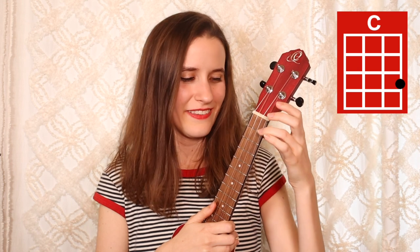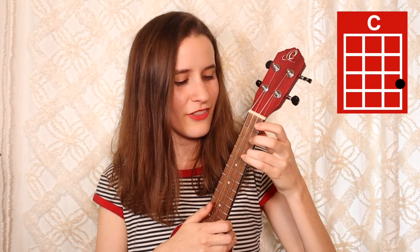And then our last chord is good old C, just the third finger on the third fret of the first string. Here's C. So if you'd like to play in the original key, you'll have to tune your ukulele down by one half step. Otherwise, we're just going to be playing in this key.